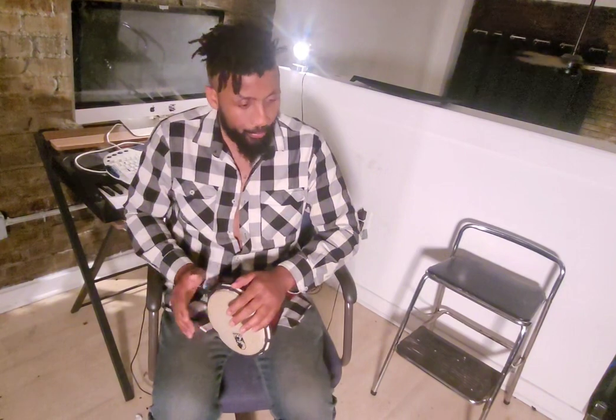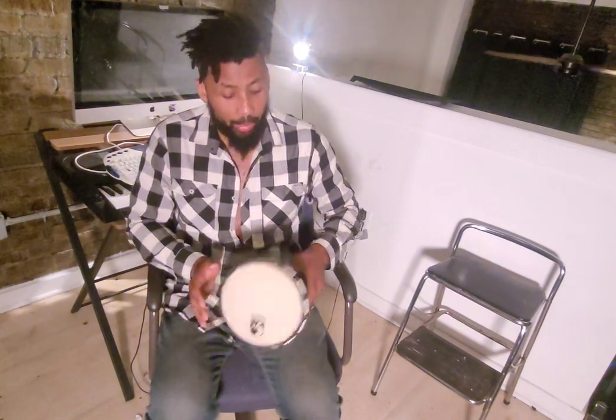Joseph Tayoun is a master drummer — djembe, dumbek, darbuka, and smaller hand percussion like this. He works wonders with these instruments. He's based out of Philadelphia. Look him up — T-A-Y-O-U-N.